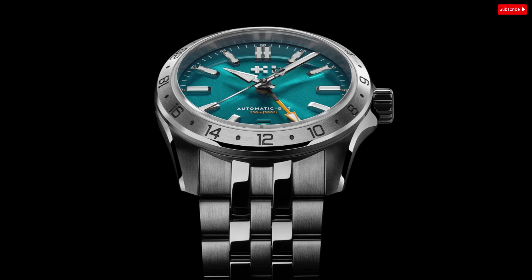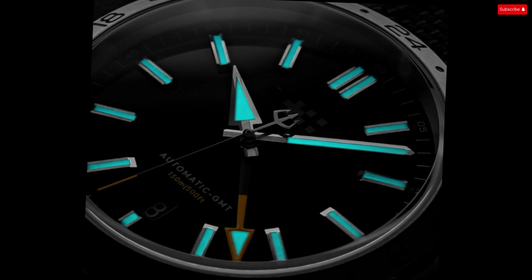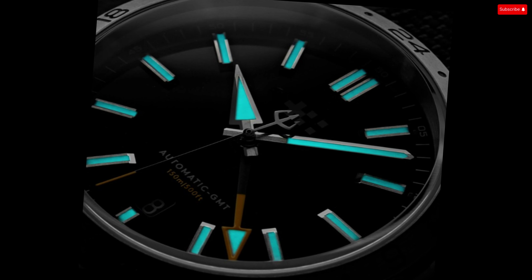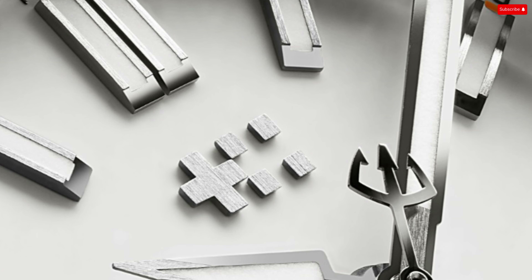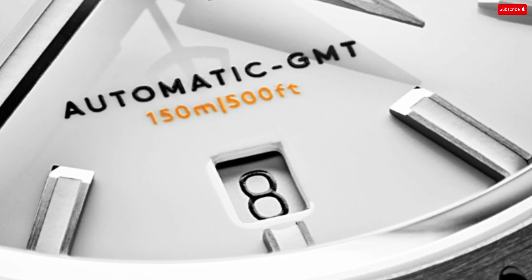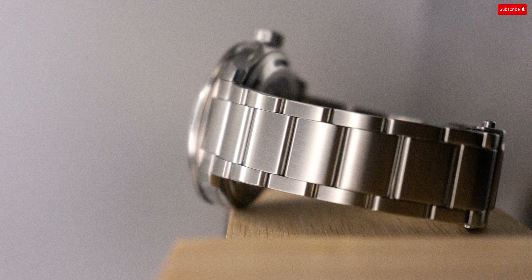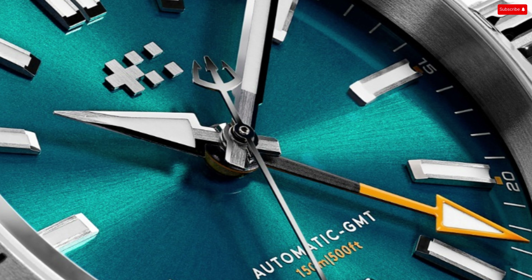The Sealander GMT sports 150 meters of water resistance and is finished off with an exhibition case back. While the elaborate Sellita movement isn't decorated, Christopher Ward does add a custom engraved rotor. The Sealander GMT is available with several strap and bracelet options, all equipped with a tool-free quick release. Given that it's billed as a travel-adventure watch, being able to swap between straps without bringing a spring bar tool is a welcome feature. The three-link bracelet is an excellent aesthetic match and wears quite comfortably.